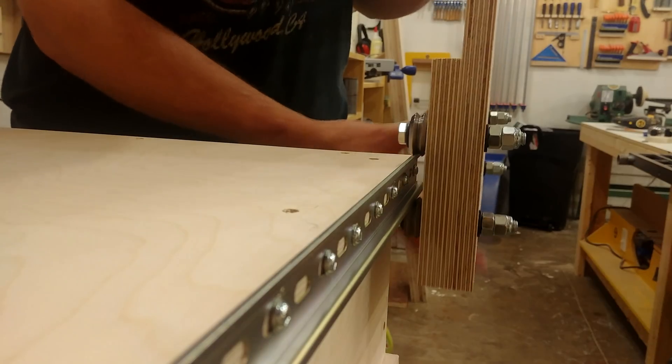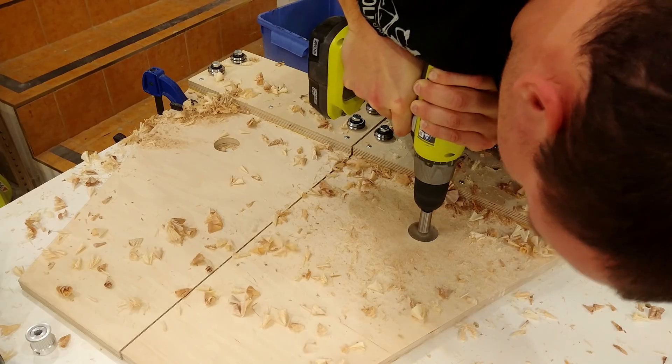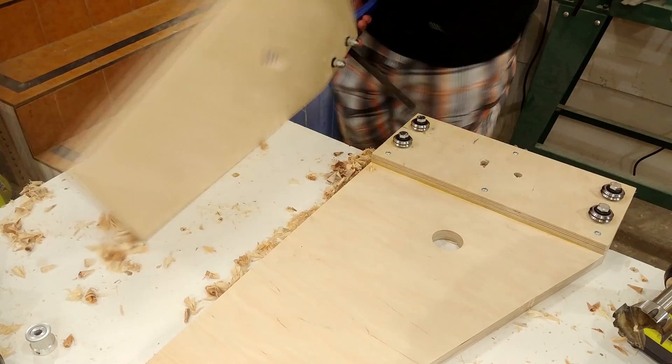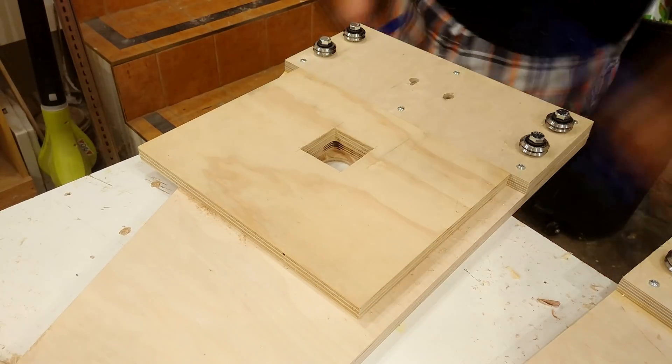After making sure the bearings were working properly and the gantry was able to slide back and forth, I could then drill out the hole for where the motor is going to be mounted. This hole accommodates the raised circular section on the motor itself. Then I set up a jig with my router to cut out the square required for the stepper motor to seat into.